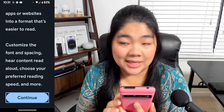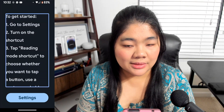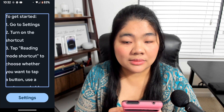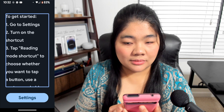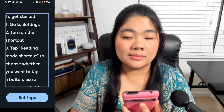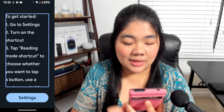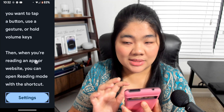Select Continue. The next screen says: Set up a shortcut for Reading Mode. Swipe to the right. To get started: one, go to Settings; two, turn on the shortcut; three, tap Reading Mode shortcut to choose whether you want to tap a button, use a gesture, or hold volume keys. Then, when you're reading an app or website, you can open Reading Mode with a shortcut. Swipe right again and double-tap on Settings.